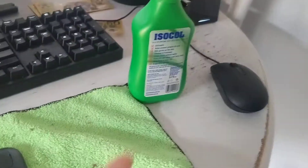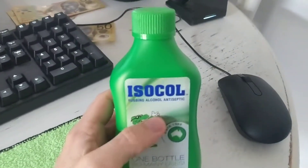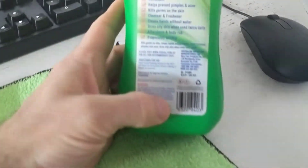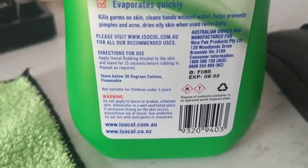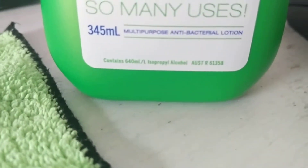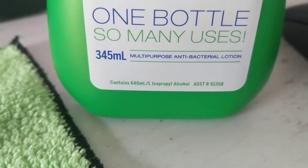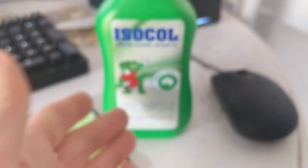The solvent I'm using is this stuff you can get from Woolies — it says it's isopropyl alcohol. Contains 640 millilitres per litre of solution, so it's a little over 50% isopropyl alcohol.